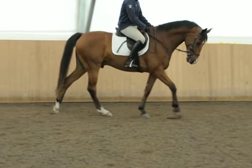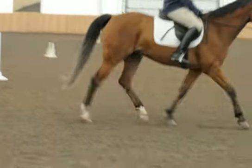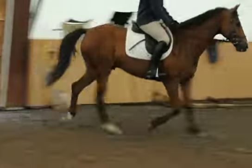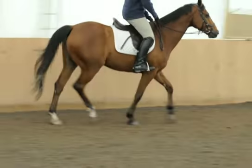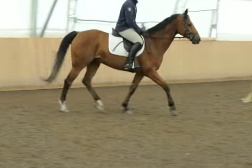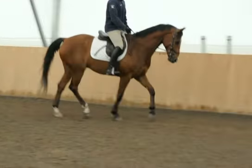Okay, when you're ready go ahead and pick up a trot. Don't pick up too much contact yet. And then change direction somewhere, sort of away from me so I can get the change of direction.